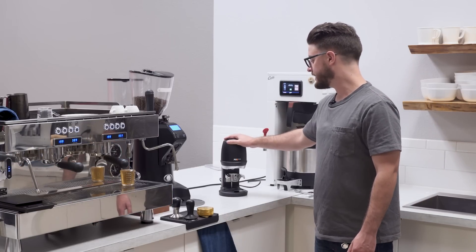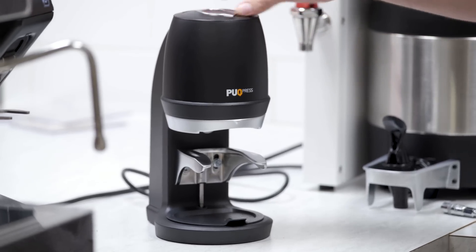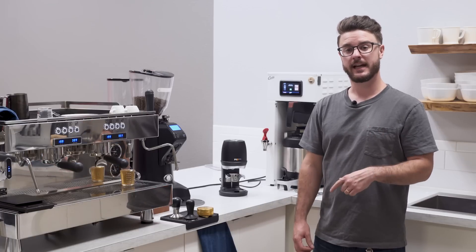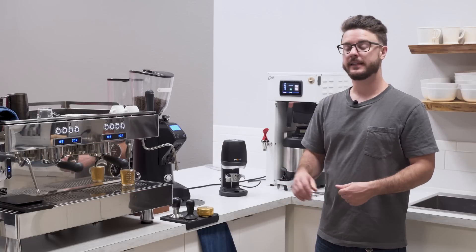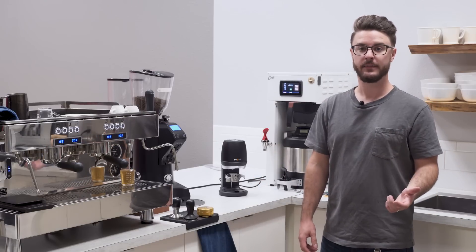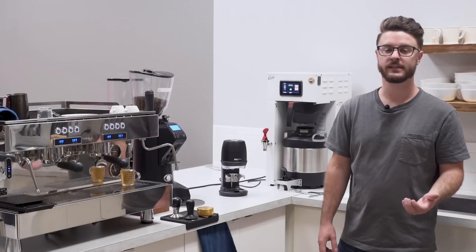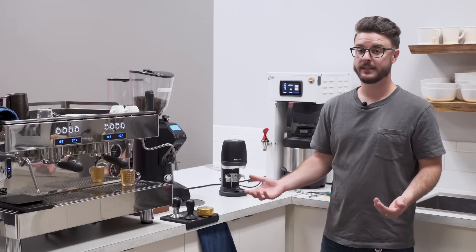This specifically is the 58.3 millimeter model. Before we jump in, I know a lot of you in the comments are going to be saying how expensive this is, and I just wanted to address that real quick. You can follow links to our site to purchase it or to get more info, but this is a commercial product and I've seen it in consistent use in cafes that are really busy doing more than 300 cups a day. I've talked to the owners and the baristas, and it's performed like a champ — like a workhorse.